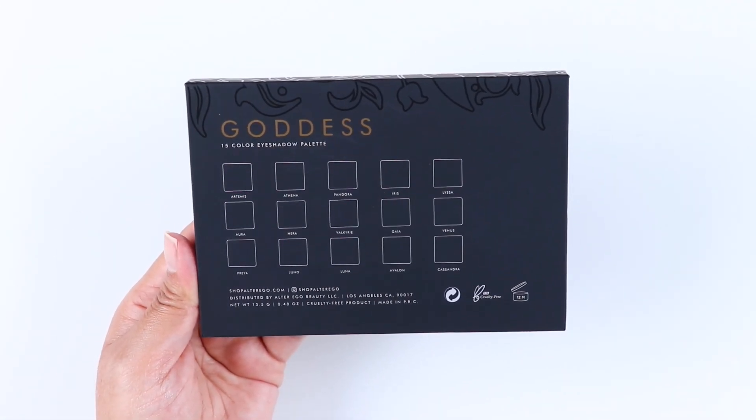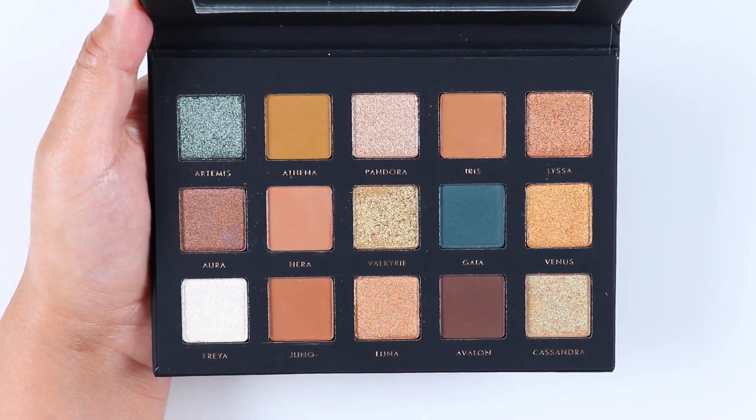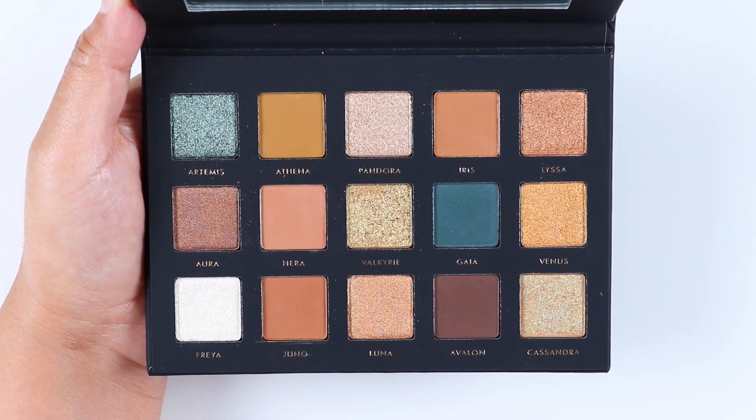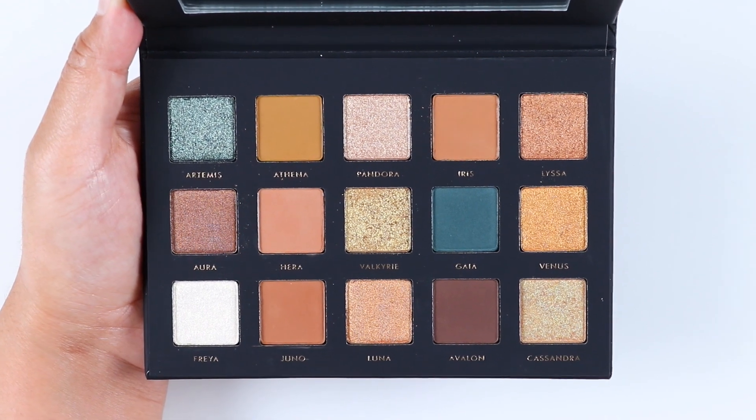This palette has a mixture of golds, browns, and greens. The names of the eyeshadows are printed under each eyeshadow or on the back of the palette. I also believe this palette will be permanent since I didn't see anywhere that it stated it's limited edition.